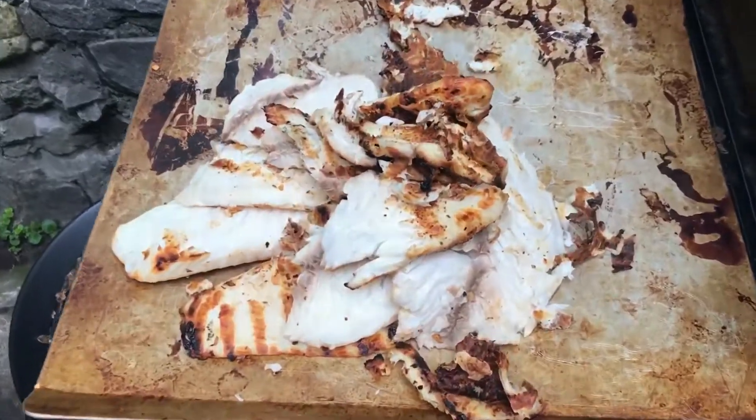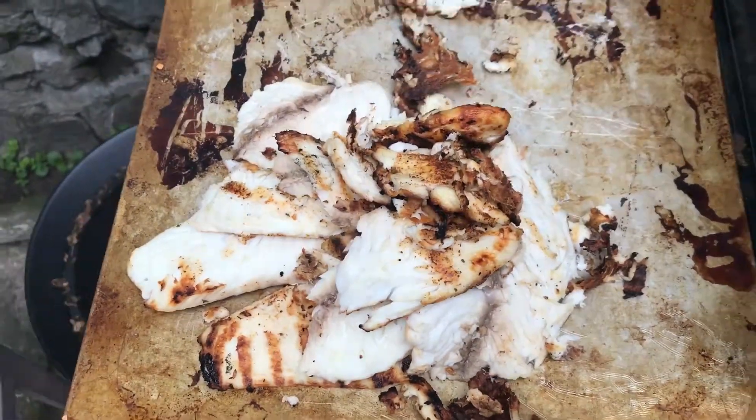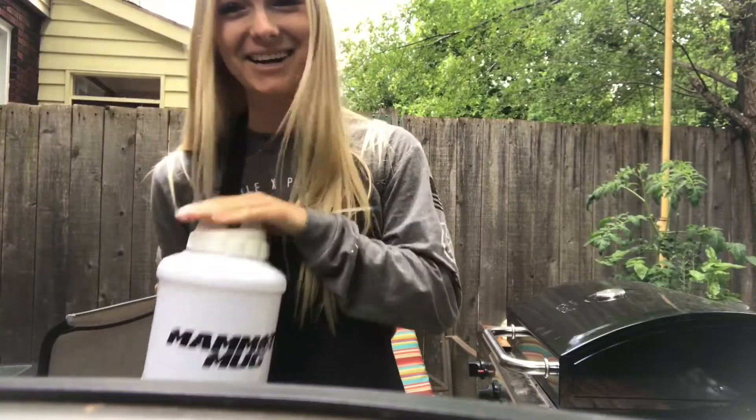Now this is what I call Pinterest perfection. And let's not forget to stay hydrated while we are barbecuing, because being exposed to the elements you might succumb to dehydration.